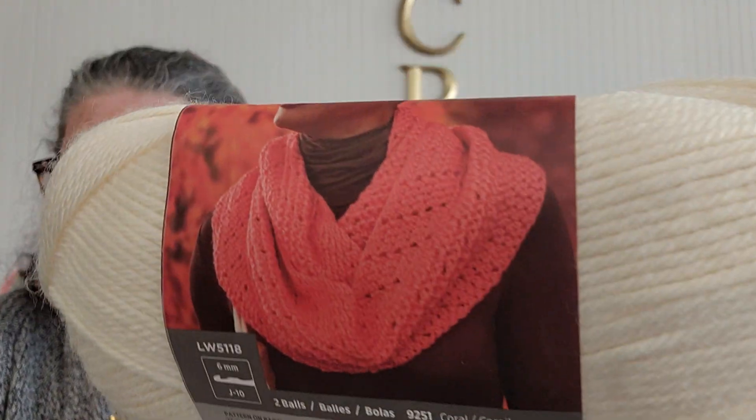Let's see what the stats are on this. Red Heart Soft: five ounces, 141 grams, 256 yards. So that comes out to about 2,500 yards of yarn total. That's a good amount of yarn. And look at that pattern on the label — I like it because they always have patterns on these. The two different colors have two different patterns, which is always nice because sometimes you end up with a little bit of yarn left. It says you need two balls to make it, but you could do two different colors to make something pretty.